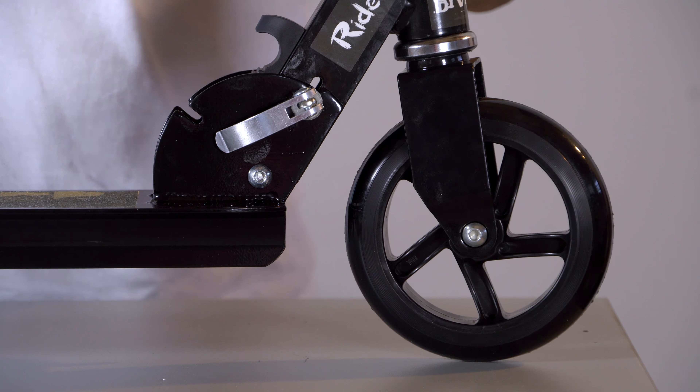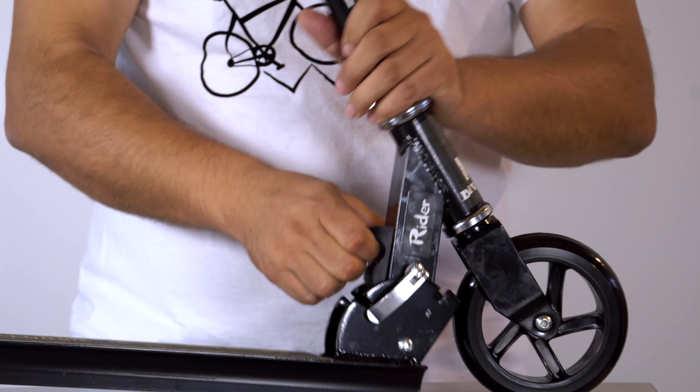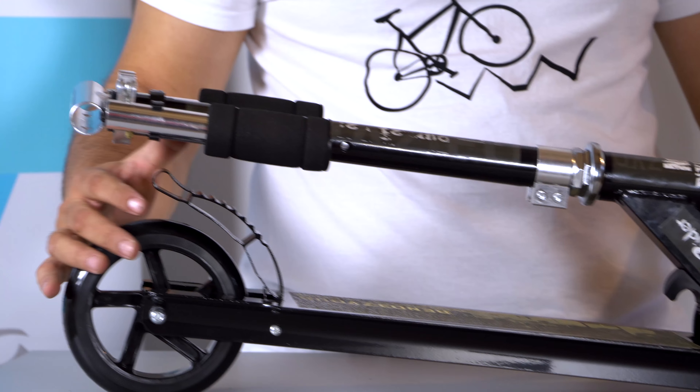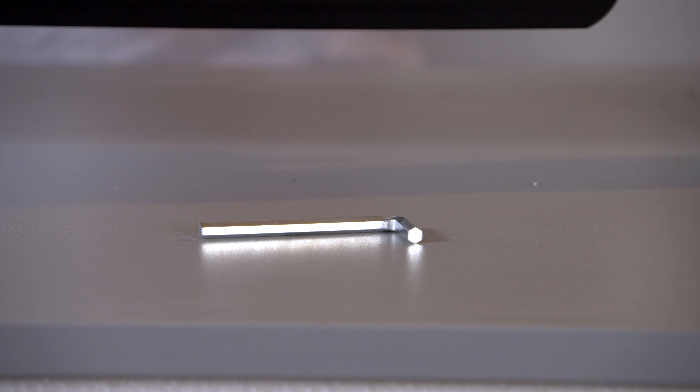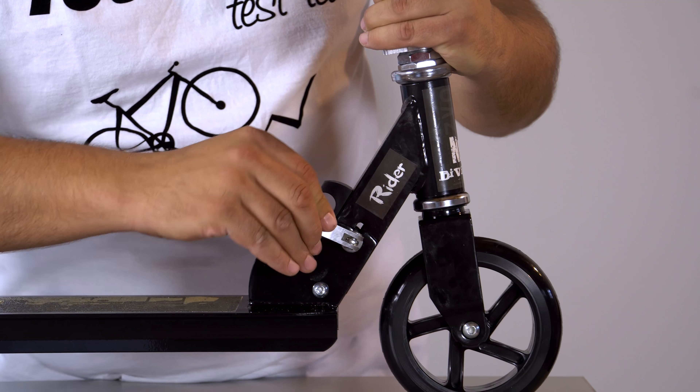Bitno je da se podesi sama visina gde se drže ruke. On je izuzetno pogodan za decu — mogu sami da odu do škole, na trening, na ta neka urbana mesta gde nije baš bezbedno ići po putu sa biciklom, ali po pešačkoj stazi sa ovim uz malo pažnje to može sve vrlo lako da se odradi. Pri tom im omogućava da su fizički aktivni.